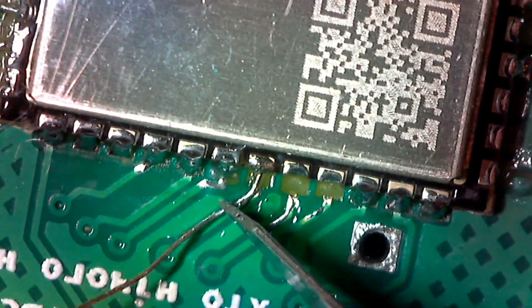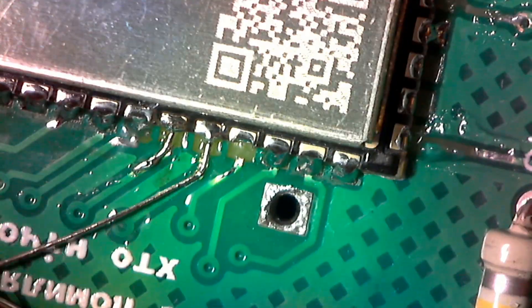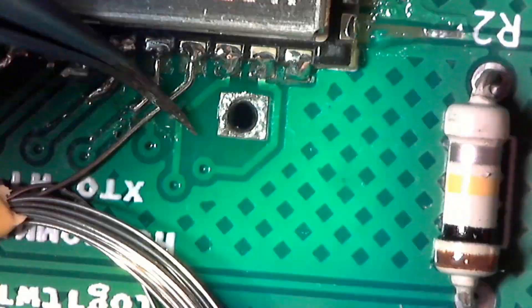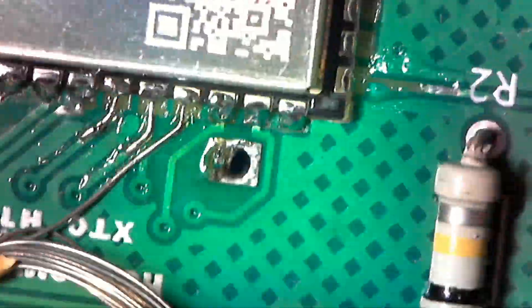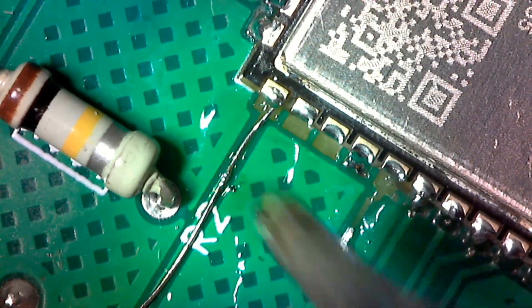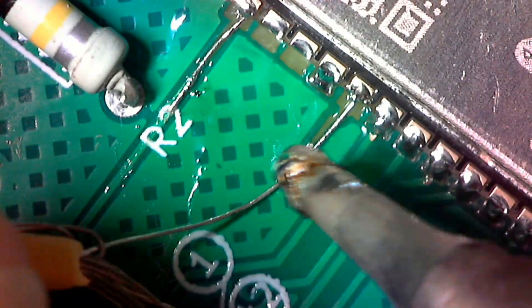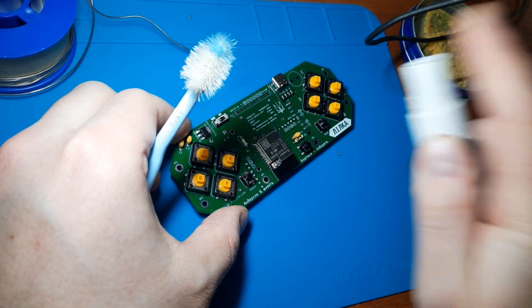Once everything is done, wash off the flux.